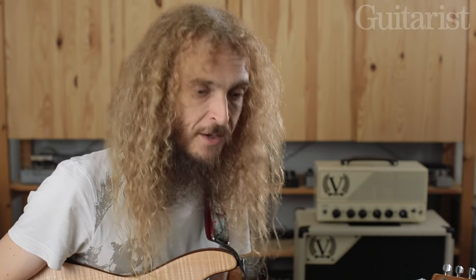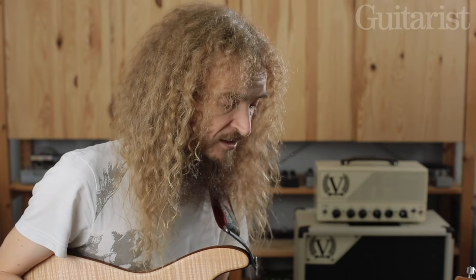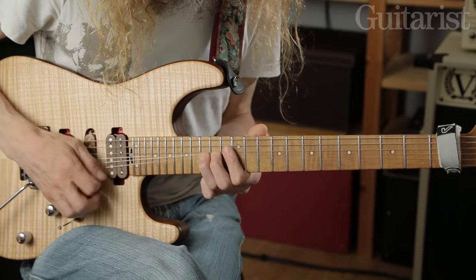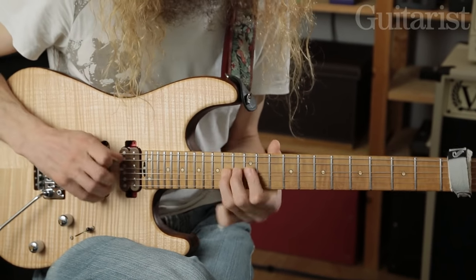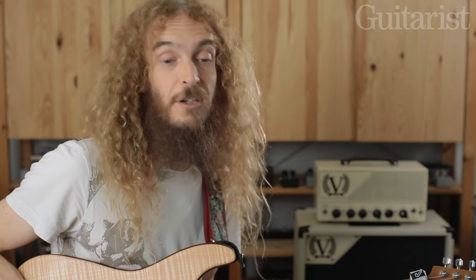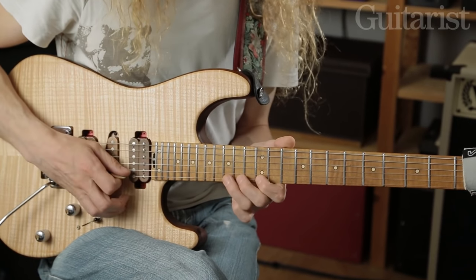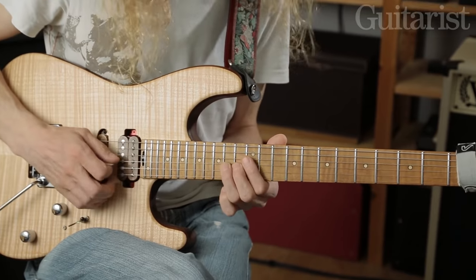Once you're comfortable with all the microtonal inflections, it's a good time to start exploring more melodic bends. By melodic bend, I mean one that takes you from one scale note up to the next note that's available in the scale. Some of these will hurt, so I'm going to relocate from A minor up to E minor. Most of us are familiar with the common bends — like this one, and this one.